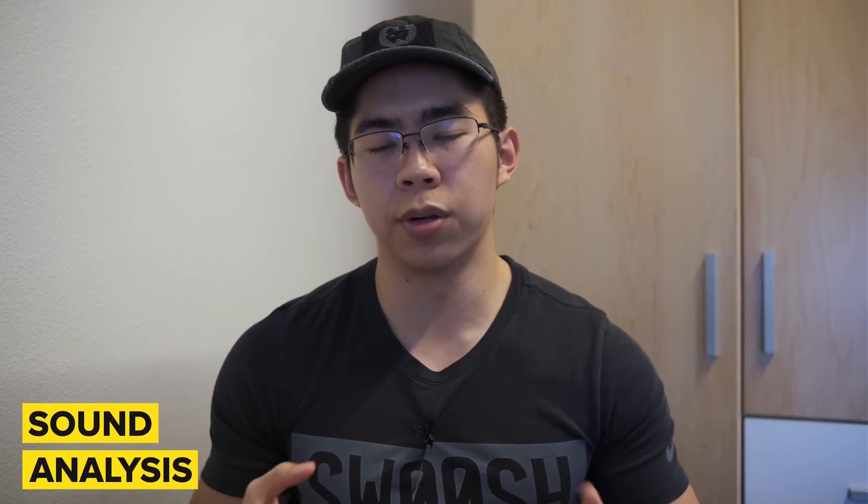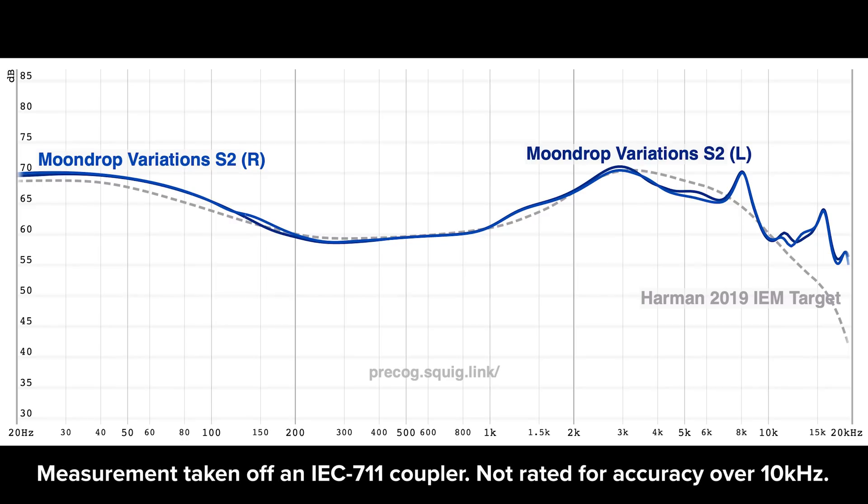Let's talk about the actual sound of the Variations. The best way of summing up the overall presentation is that it's basically what the Harman in-ear target should have been. I don't think very highly of the Harman IEM target — it's definitely a good baseline, but it has flaws, specifically in the upper midrange and the treble regions. The upper midrange tends to be a little too forward, which makes it sound quite anemic in terms of thickness of midrange notes. The Variations is the best interpretation of this target that I've heard in an IEM to date.